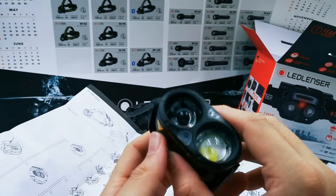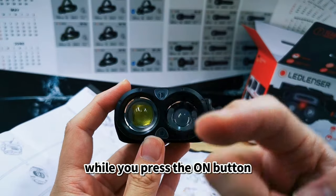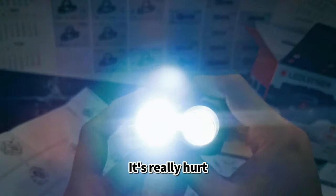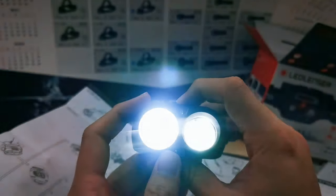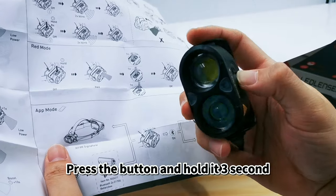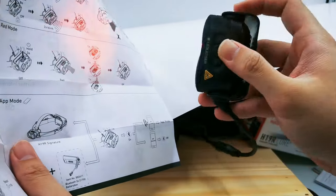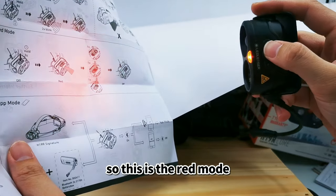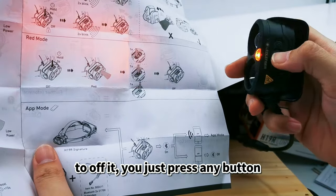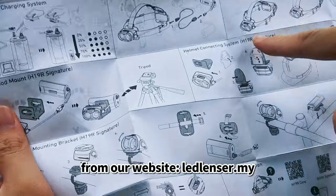While using this headlamp, do not point the light at your eyes — it's a very strong light and can blind you. Now I'll show you the red mode: press and hold the button for three seconds. This is the red mode. To turn it off, just press any of the three buttons.